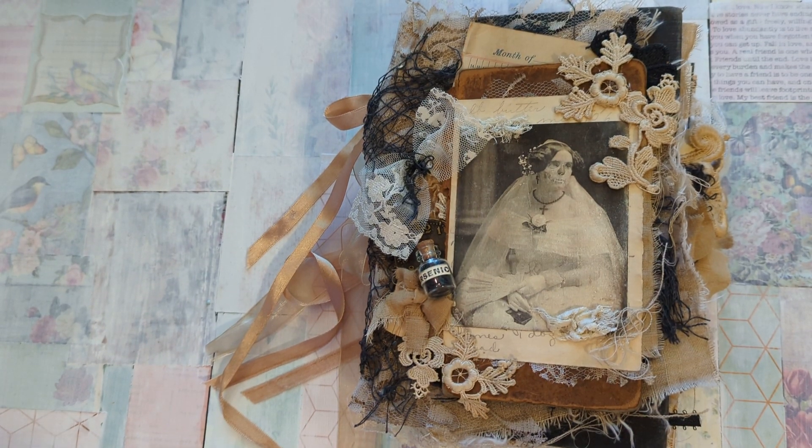Hi everyone! I am here to do a flip through today of my newest journal. It has been so long since I have been able to craft anything, but what I decided to do for this one was combine two things that I absolutely love, which is Jane Austen — anything by Jane Austen — and Halloween.